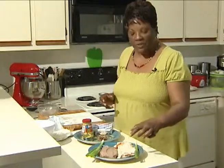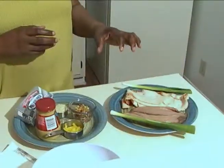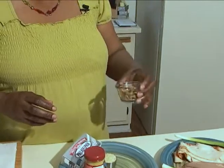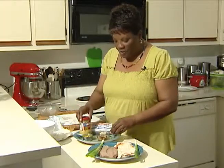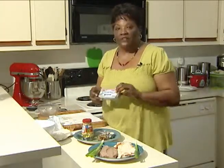I'm going to be using roasted turkey, roast beef — and I've purchased these items from the deli — green onion, chopped olives, banana peppers, mild, a little mustard, some horseradish, and my feature ingredient, Philadelphia cream cheese.